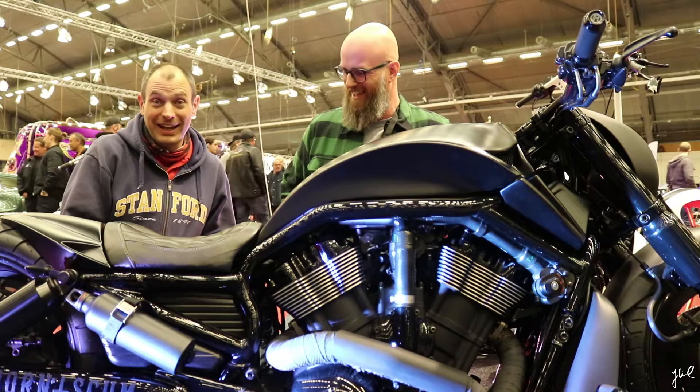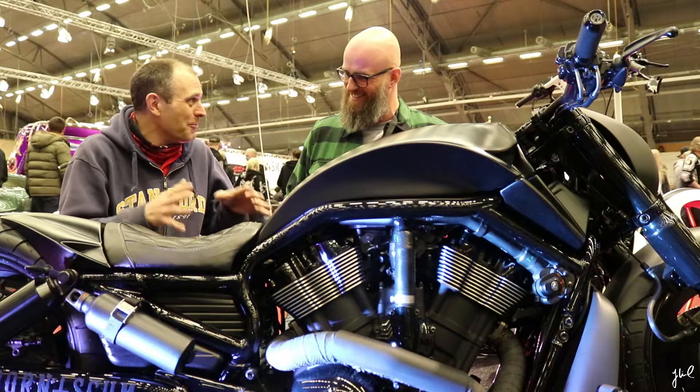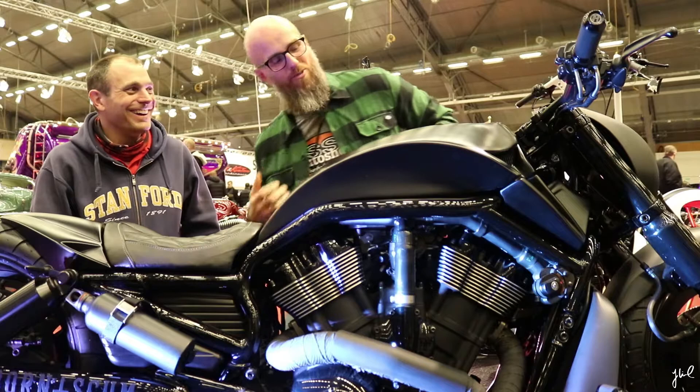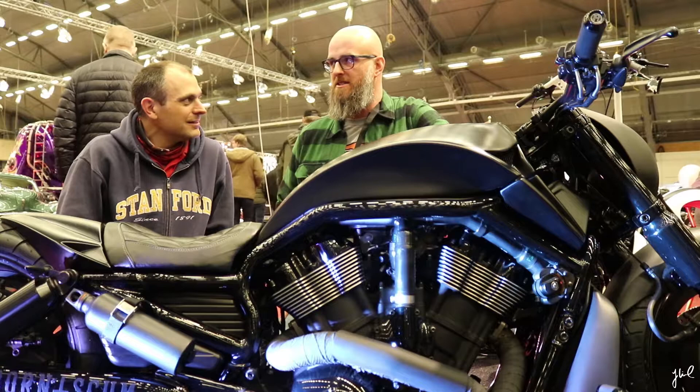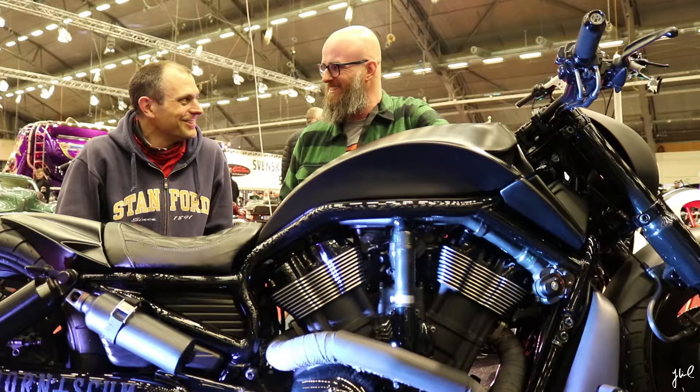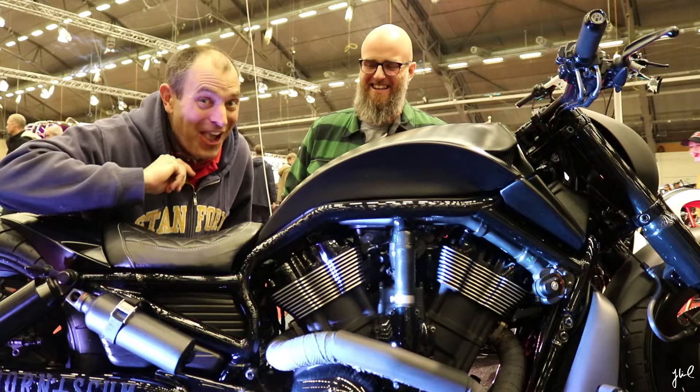Impressive. Now for the trickiest question — are you ready? How many hours have you put into this bike? I don't know actually. I bought the bike in 2012, so that's six years I've worked on it. I never thought about it — I just work on it. It's countless. So before you start your motorcycle project, think about how much spare time you actually have.